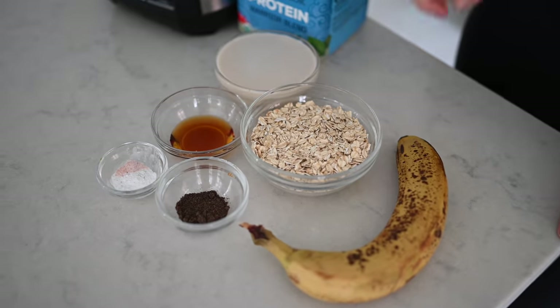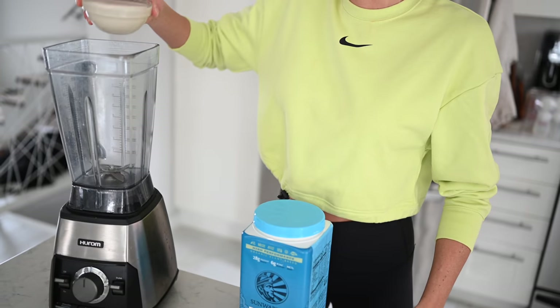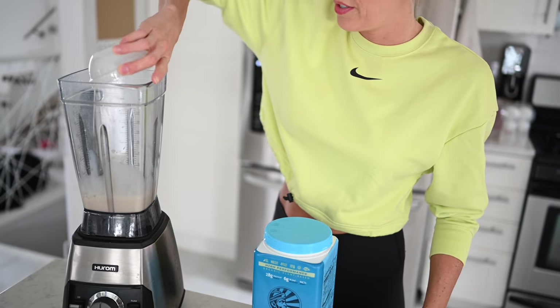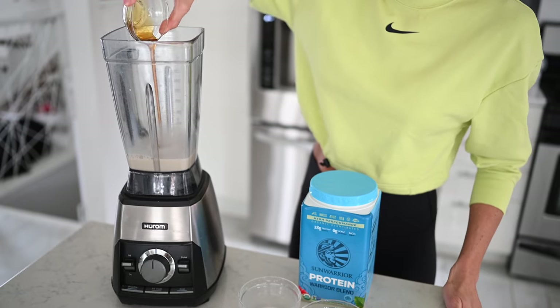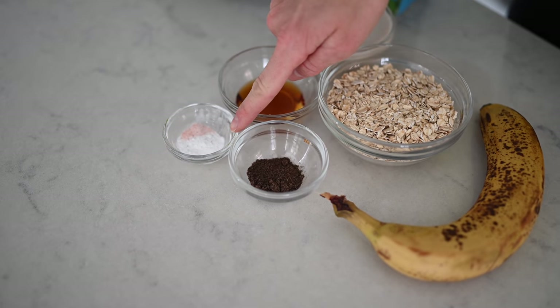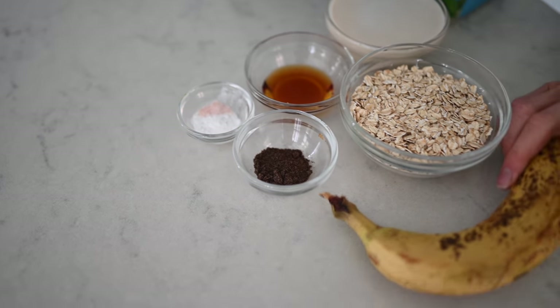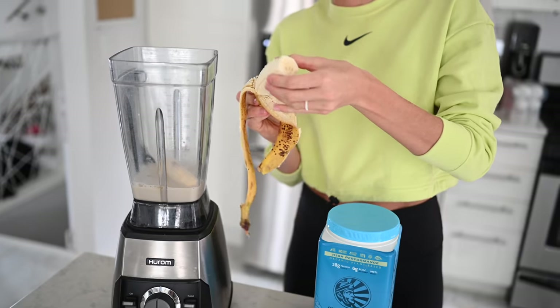For this recipe you will need 1 cup of rolled oats, 3 quarters cup plant milk — we love oat milk, you guys know it's our favorite — 1 tablespoon of maple syrup, 1 teaspoon of vanilla bean powder, 1 teaspoon of baking powder, a crack of pink Himalayan salt, and then 1 ripe speckled banana.